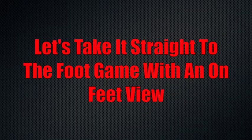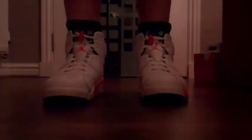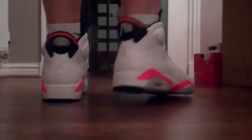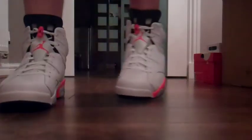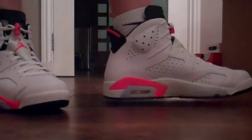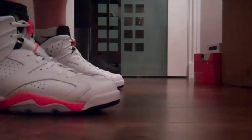So let me just pop them on feet and let you guys see how they look. There we go — that's the Jordan 6 White and Infrared on feet. You can see the side, the back, and the soles. Absolutely incredible sneaker. I absolutely love these. Can't wait to pick up some more 6s later this year.